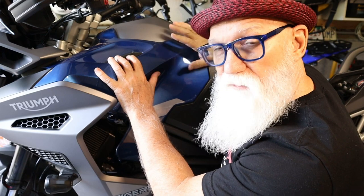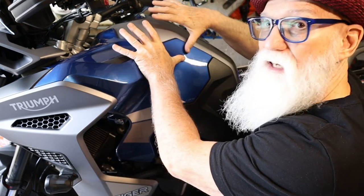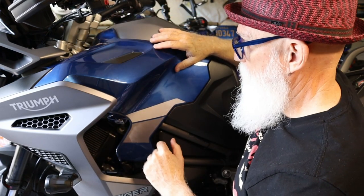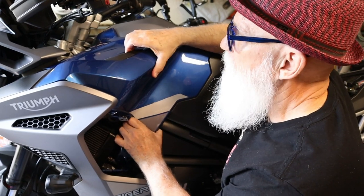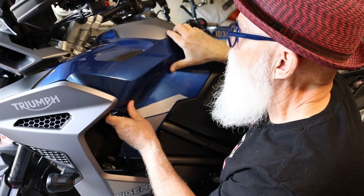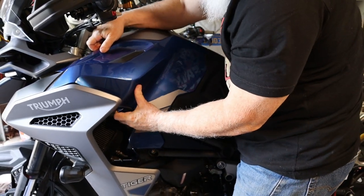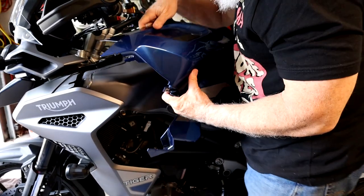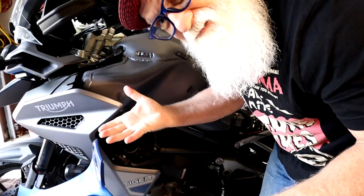Now that you've got all of those screws out, we're going to lift this up and slide it forward slightly. This just comes up — there are hooks I'll show you here — and then it just pulls off like that. It comes off pretty easy.